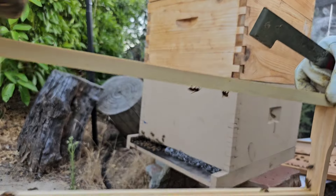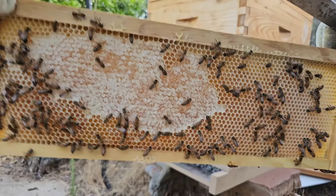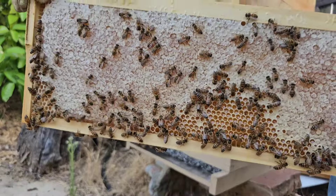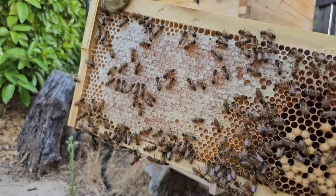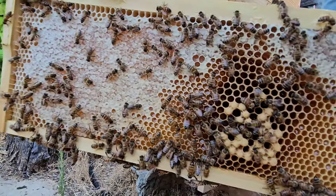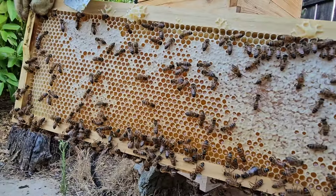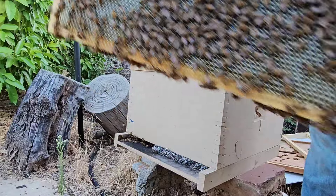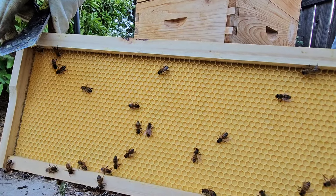Absolutely nothing happening here. They've already capped some honey here, which is weird — they're capping honey here and here. Oh darn, they're putting some brood in here, which is weird. Some capped honey. These guys just do not like to draw comb.